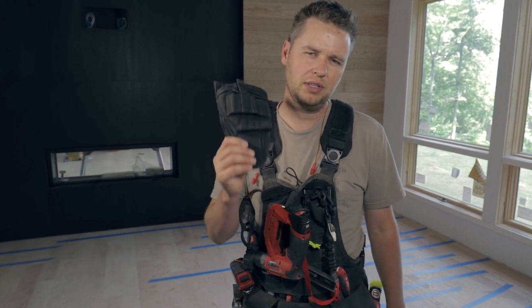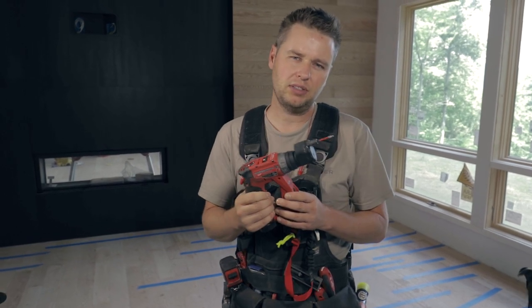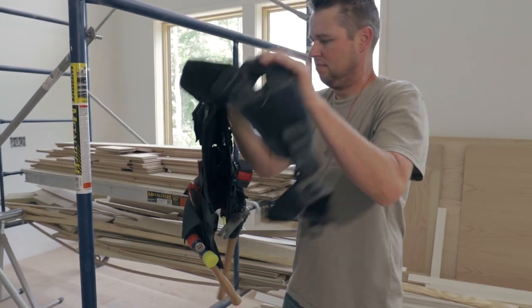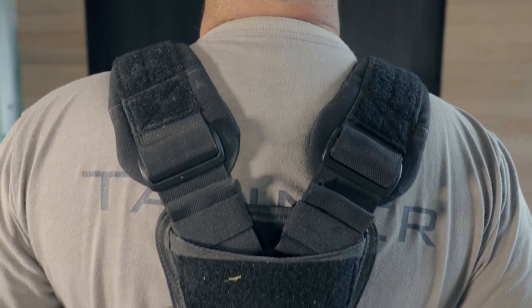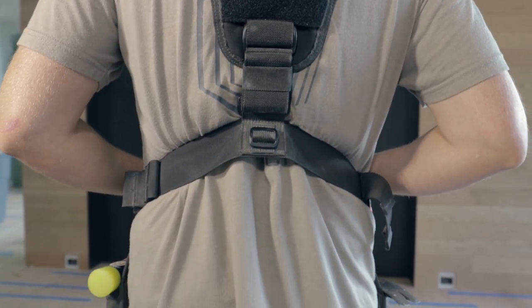This vest has been working out great for us so far but there are a couple of improvements I'd like to see. Like I mentioned before, the drill holster isn't really working out for us and I'd like to see one that would accommodate our Milwaukee installation drivers. I also feel like there could be a more inclusive size range. To give you an example, I'm 5'9", 170 pounds with a 32-inch waist, and I pretty much have to cinch the straps all the way up on the back to get this to sit right on my shoulders. So if you have a smaller frame, this might not necessarily work for you.